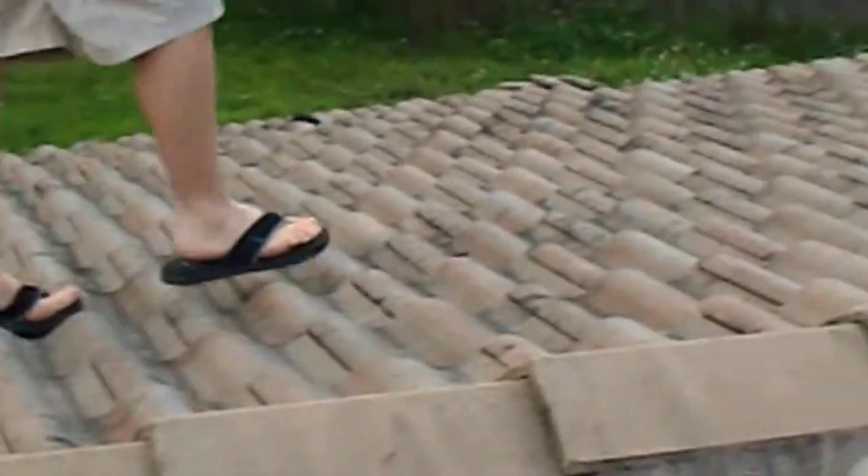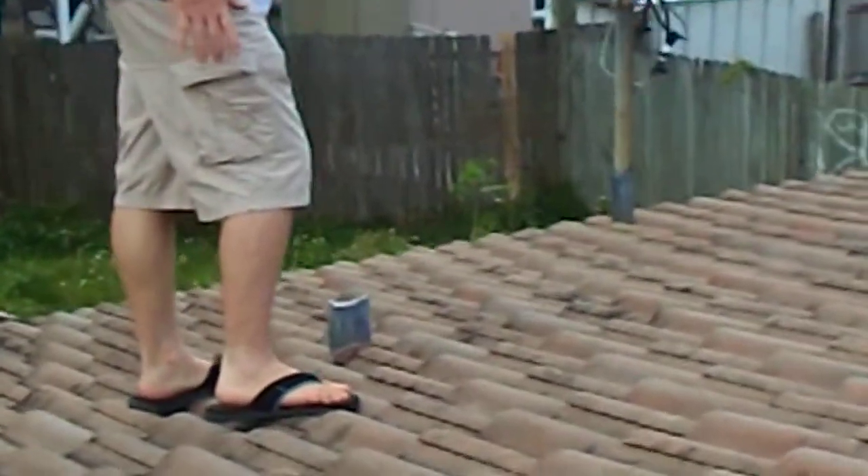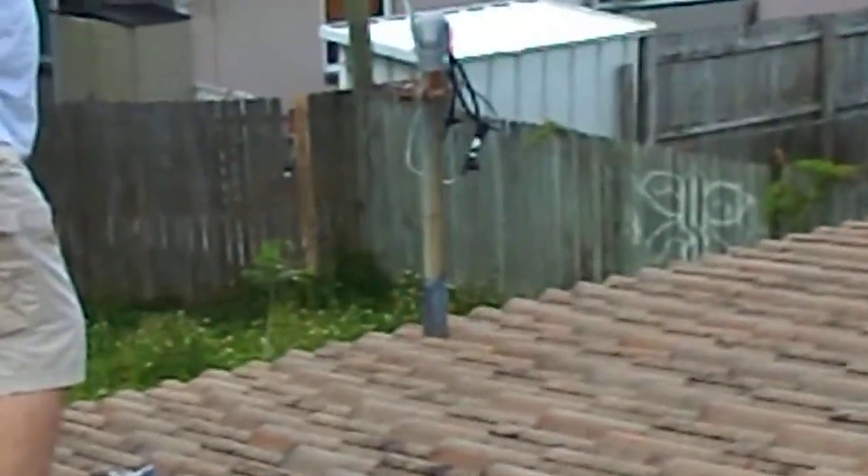There are no cracked or broken tiles on this house. All lead flashings have been done properly, including lead flashing around the power pole.